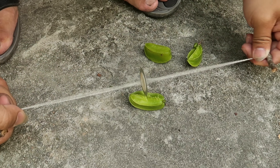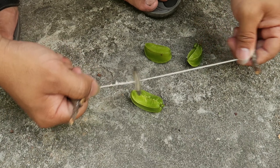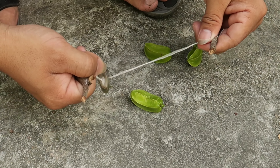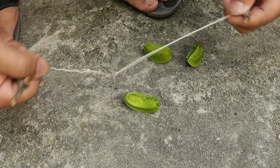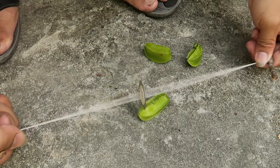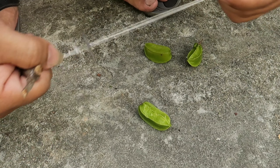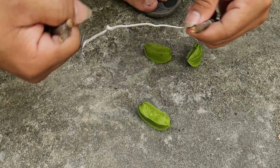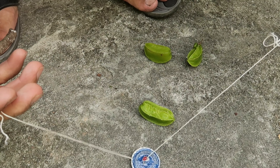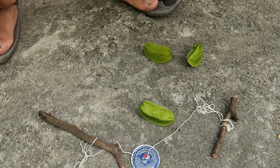Trò chơi này không nguy hiểm lắm. Như các bạn đã thấy, nó chỉ cắt sứt trái khế mà không làm nứt trái khế ngay lập tức. Vì vậy, nó rất an toàn cho trẻ em. Tôi cắt trái khế một chập thì bắt đầu sợi dây nhão ra và chúng đã bị đứt, nên tôi sẽ giới thiệu trò chơi thứ hai cho mọi người.